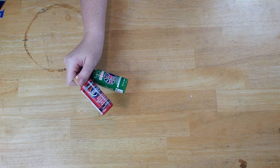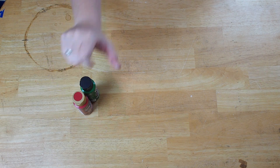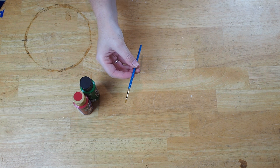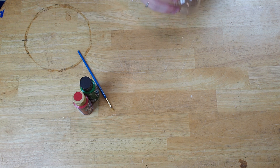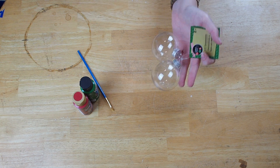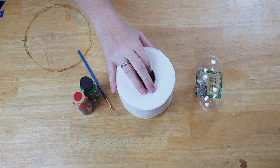For this easy project you'll need red and green craft paint, a very small paintbrush with stiff bristles, a pack of two clear Christmas bulbs from the Dollar Tree, and some toilet paper.